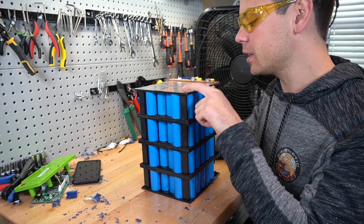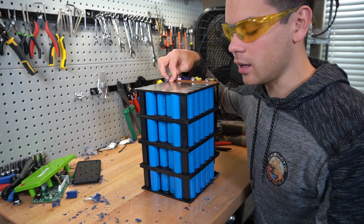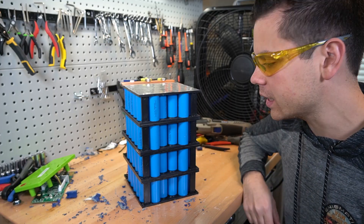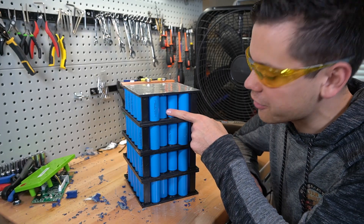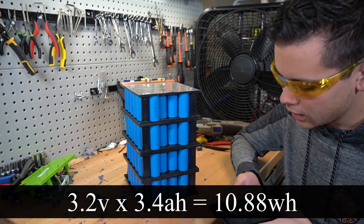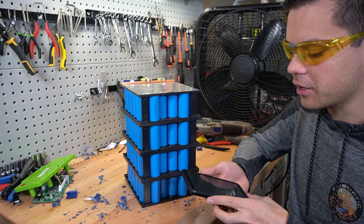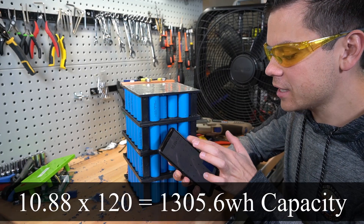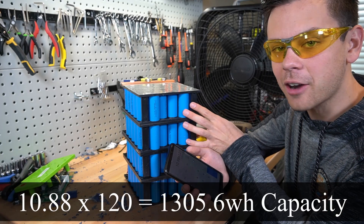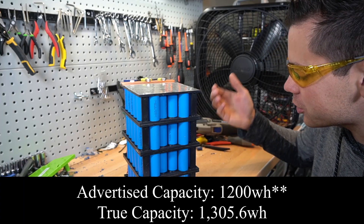I want to know how many cells we actually have inside, so I'm going to use the spot welds to count. Counting gives us 30 cells in each parallel pack, and 30 times 4 is 120 cells total. The nominal voltage of these cells is 3.2 volts and each one has 3.4 amp-hours, so that's 10.88 watt-hours per cell. Multiplying by 120 cells gives us 1,305.6 watt-hours for this battery — and they rate it at 1,280. Isn't that cool?